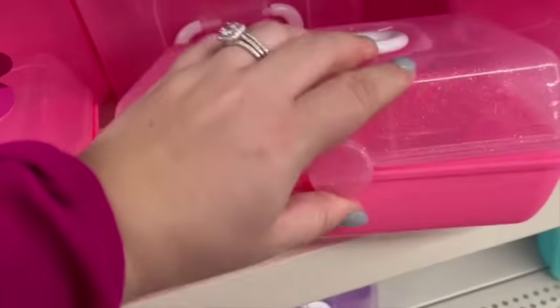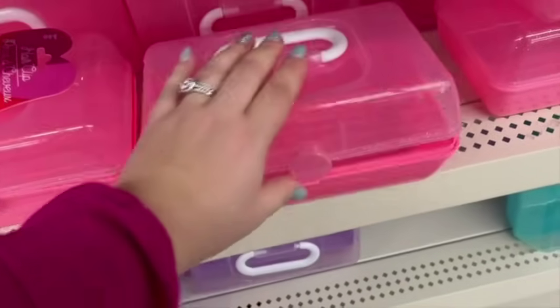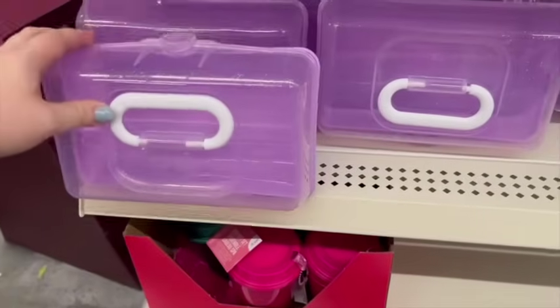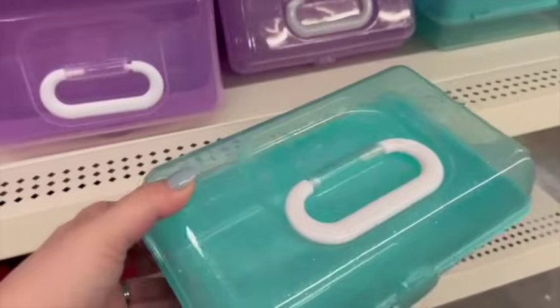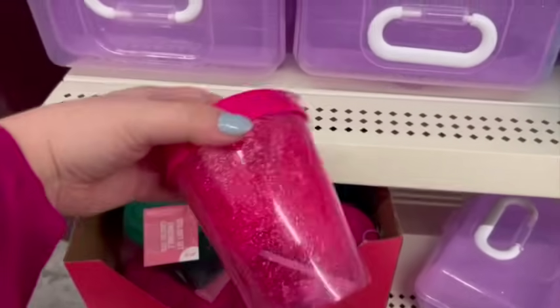These are going viral all over the internet — the Dollar Tree Caboodle dupes. This is totally nineties vibes. Let me know in the comments if you had one when you were a little girl. These are so cute and sparkly, and they come in three different colors: purple, blue, and pink. You can keep your hair accessories, makeup, whatever in there.